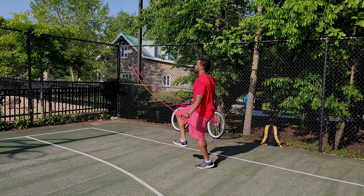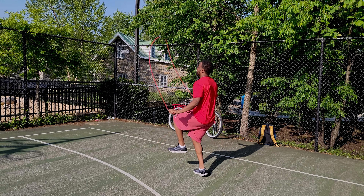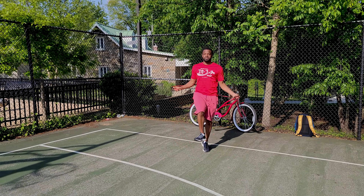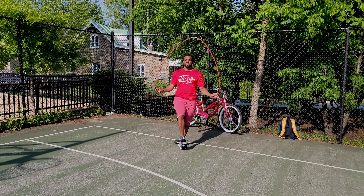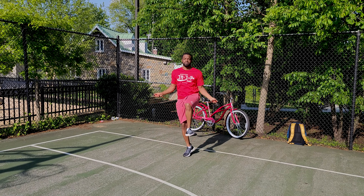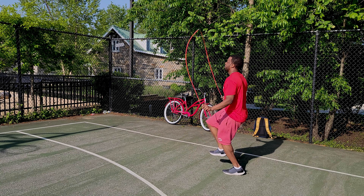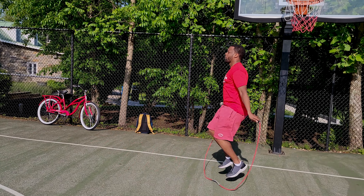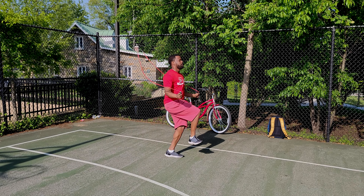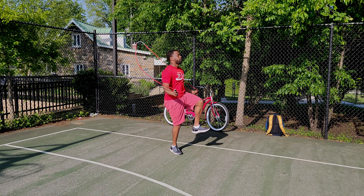Single leg jumping rope is amazing for explosiveness and coordination. It allows you to focus on the muscles in that one leg, developing the calf muscles and generating a lot of power. You also become much more coordinated because you're balancing on one leg, and when you switch legs, you get even more coordinated because you have to match the timing precisely. Be cautious with overuse because it puts a lot of stress on your joints — only one leg is taking the pressure.